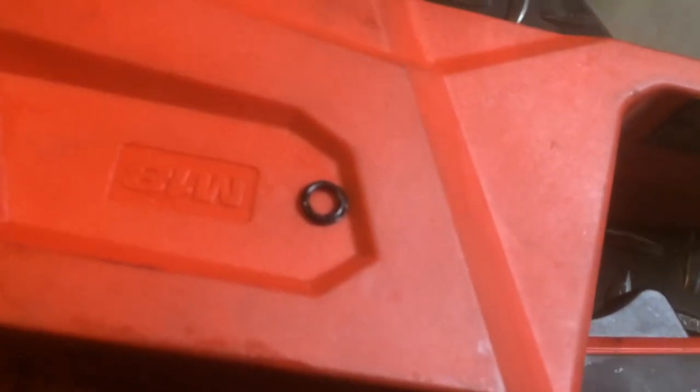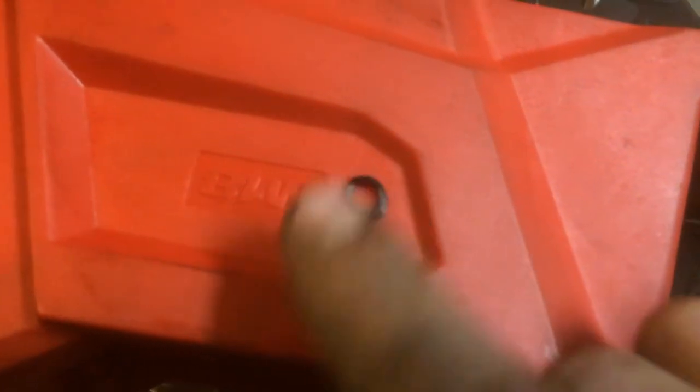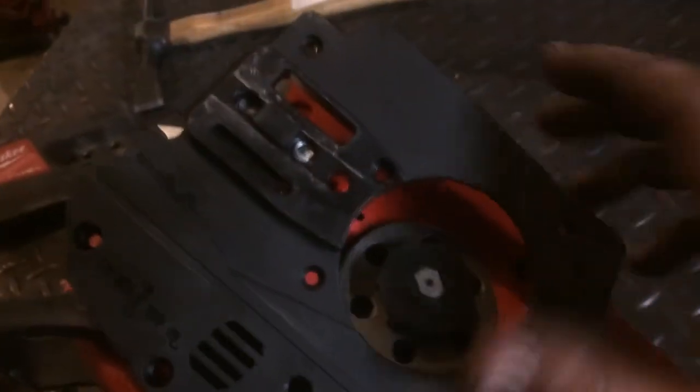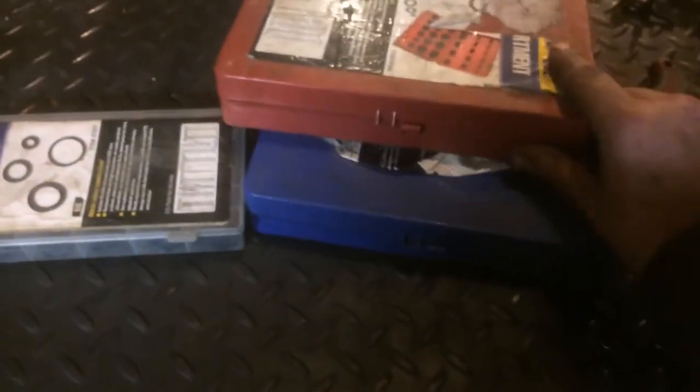On the video I found — I'll leave a link in the description — you can tell that the o-ring on my saw here is kind of rolled over. Potentially it was too large of an o-ring and when this cover plate is installed it doesn't seal properly.